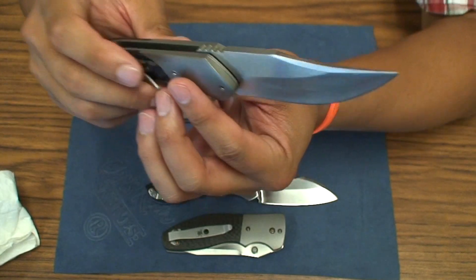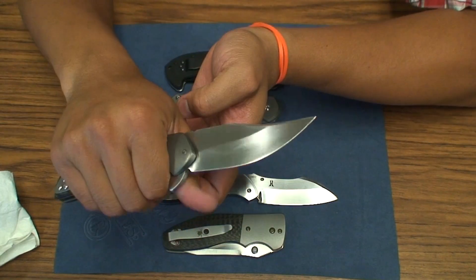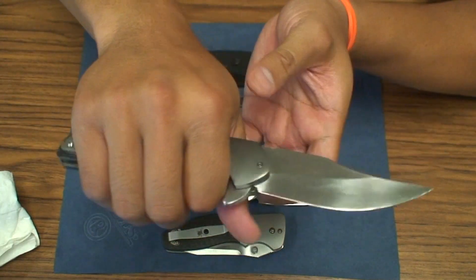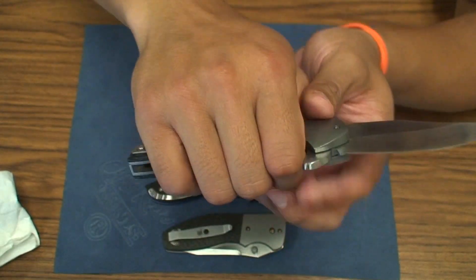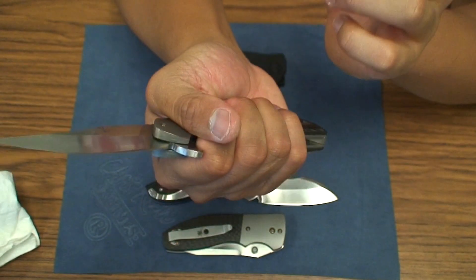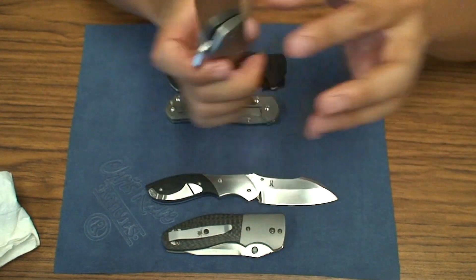The ergonomics on this knife are very comfortable. This rounded CC-style handle is extremely comfortable in the hand, fills up the grip. The pocket clip is very comfortable — no hot spots whatsoever on this knife. And then again you have this very nice Bowie style blade.